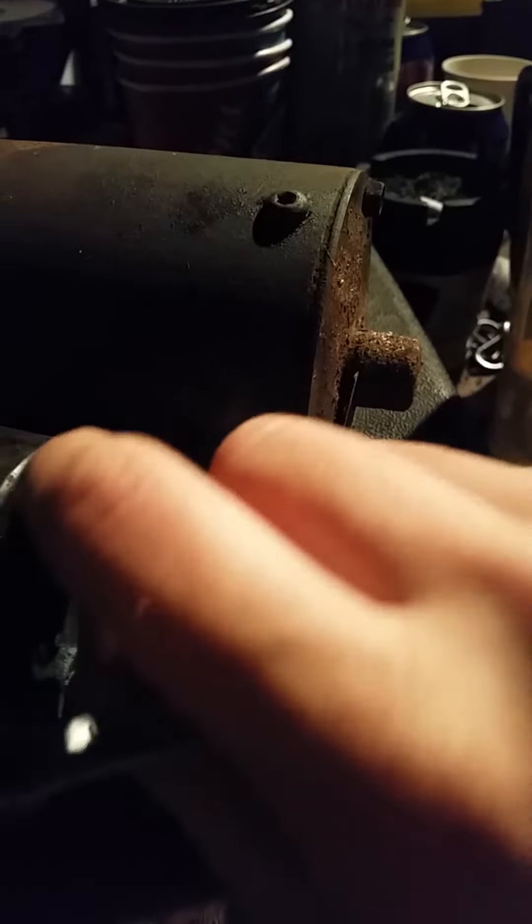Also can't get a wrench back behind this because of this tooth — this little tooth thing. Anyway, it just spins, so trying to get this off now, see if I can get this out.